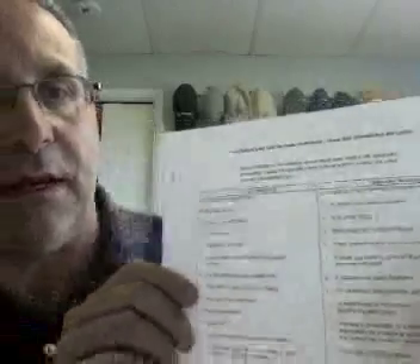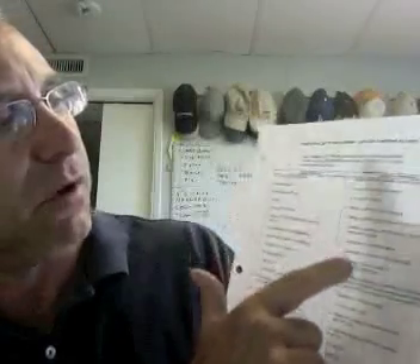Capital letters denote the locations where conduit is permitted, and small letters identify the places where it is not permitted. All that information is in the code book. Some of the tools you'll need for this project are your pliers and tin snips — also called aviation cutters — to cut flexible metal conduit.